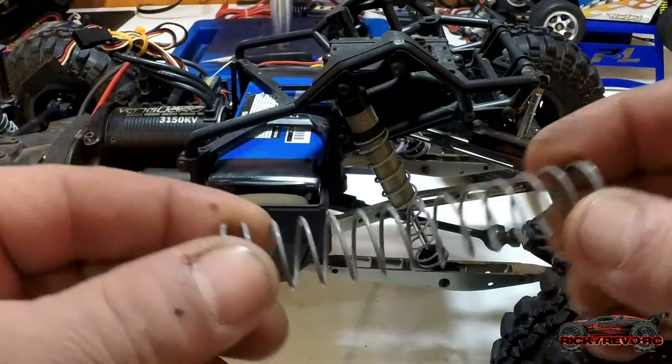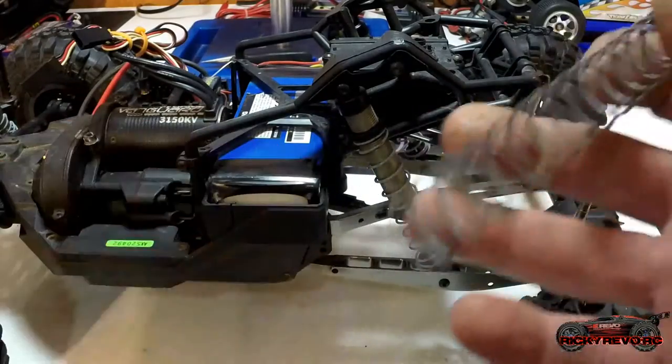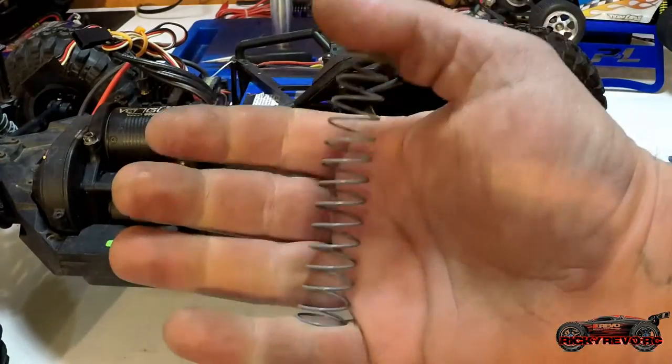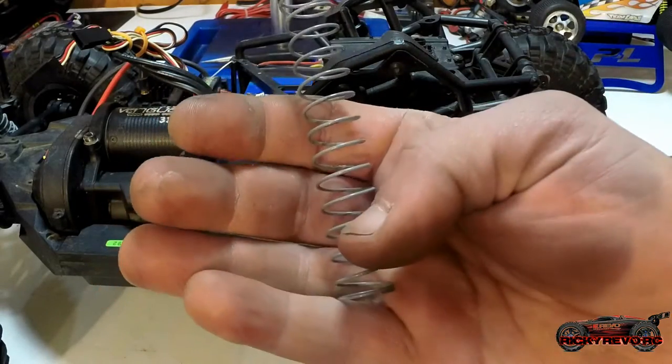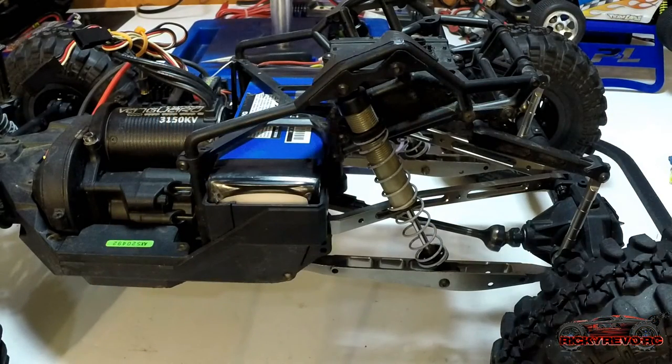Back to the Yeti — these are the stock springs, which are very soft. When cruising around, the rear was just squatting; it was almost sitting on the bump stops on the shocks, which is not good. When you hit a bump there's no stored energy there to absorb the impact.